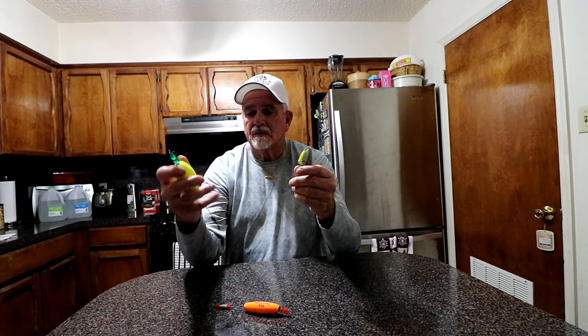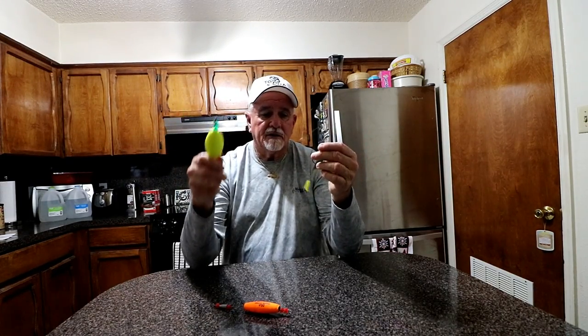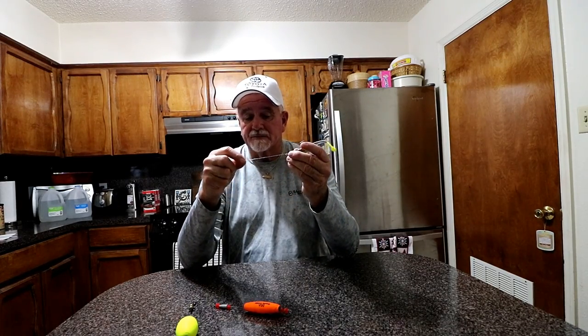These are fish-catching machines. Whatever kind of cork you prefer, the key is leader length and jig head weight. You don't want a jig head that's too heavy — it's better to go too light than too heavy. I hope this answers the questions and requests I've gotten for a rigging video. It's pretty basic anyway. Thanks for watching and catch you on the next one.